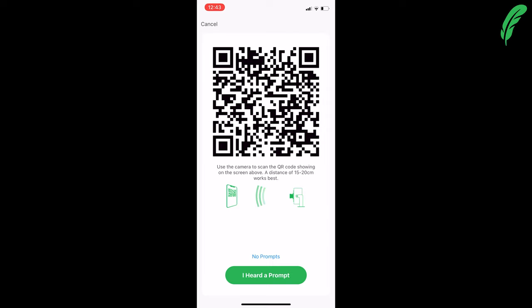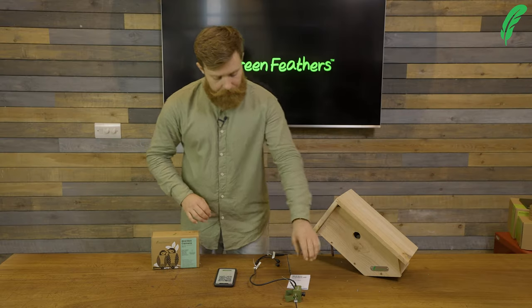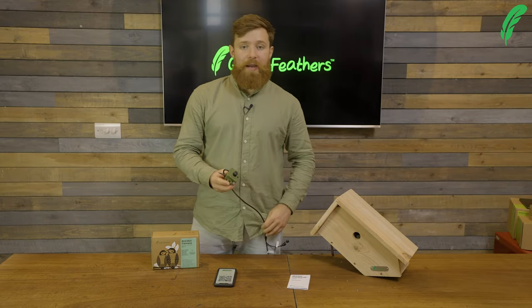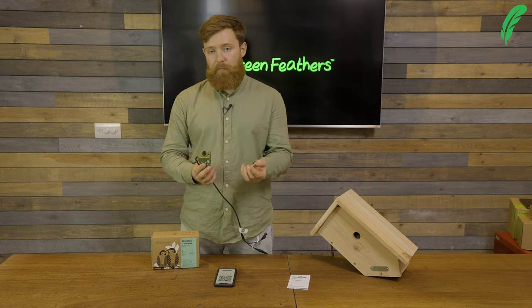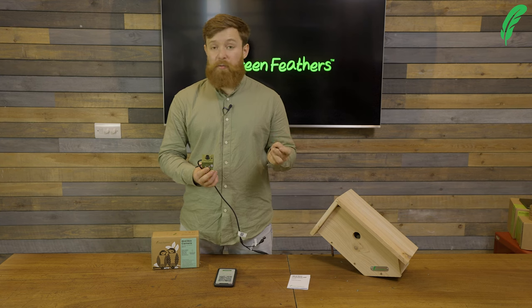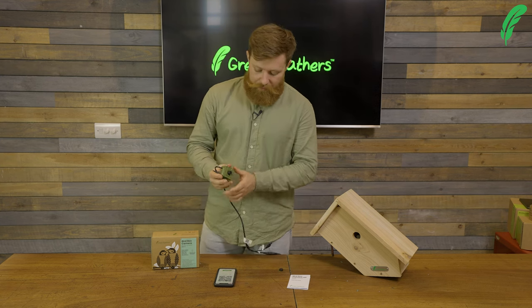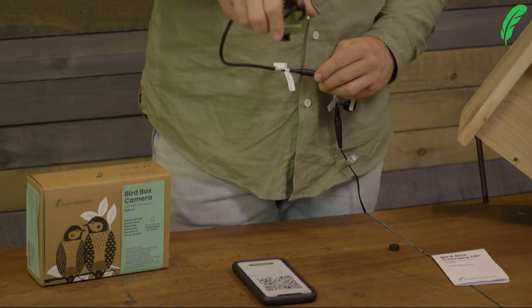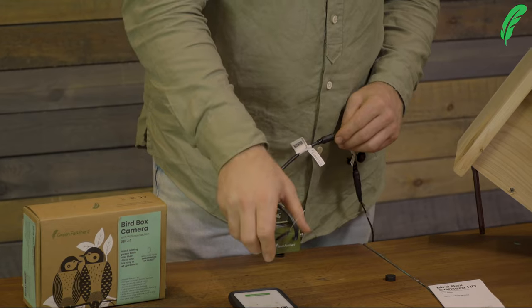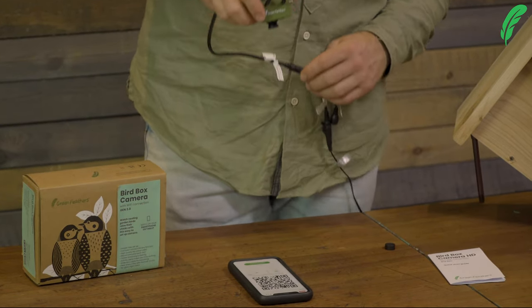Now we get to the QR scanning step — we're going to scan the QR code that's appeared on our screen with the camera. One of the main things to remember at this point is to remove the lens cap; if we leave it on, the camera can't see anything and we won't be able to scan. Point the camera towards the screen at around 15 to 20 centimeters distance and we should be able to scan successfully.